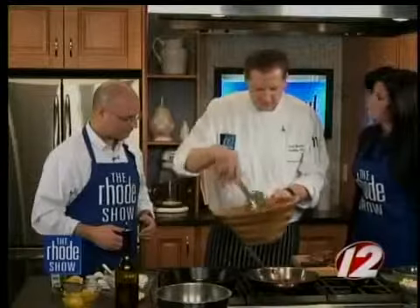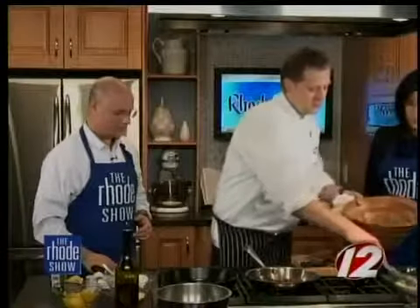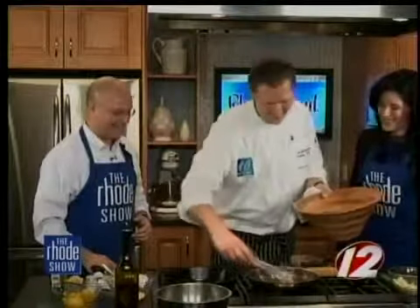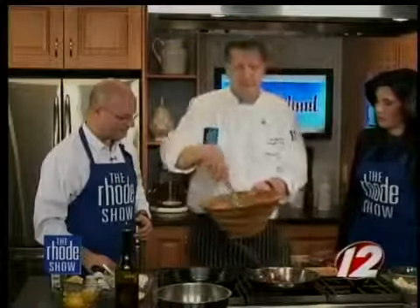Arugula is great with steak. I'm also going to add some blue cheese — another thing that's great with steak. And then bacon is just great with everything. This is apple smoked bacon, so it's going to have a little smokiness to it too and add a different flavor to the salad.